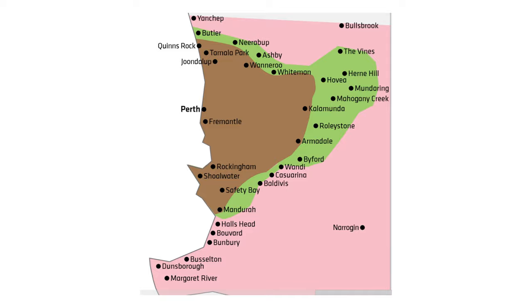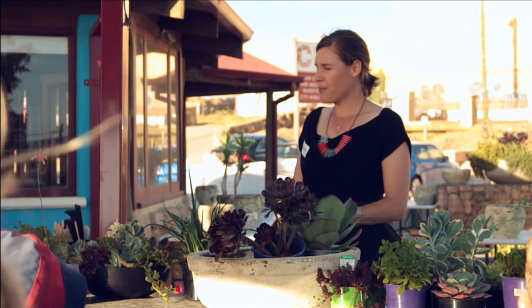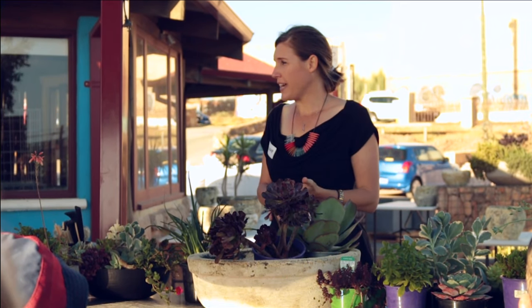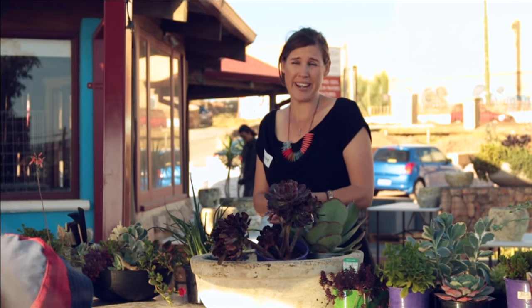One of the most commonly asked questions that I get is: what's so great about succulents and why do you love them so much? And what tends to roll off my tongue is that they're really water wise, they're virtually maintenance free, and they're perfectly suited to Perth's sunny Mediterranean climate.